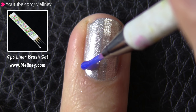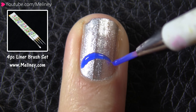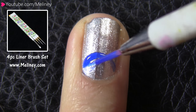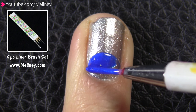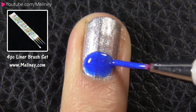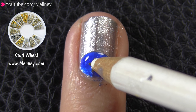On my ring finger, I started off with a metallic silver base color. Then used a detail brush and drew in a smile line, and filled in the bottom section with a blue polish. While that is still wet, place a star shaped stud on top.